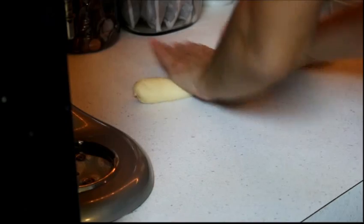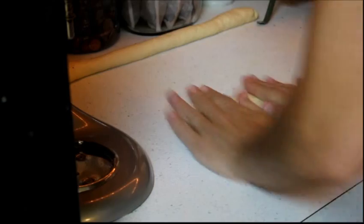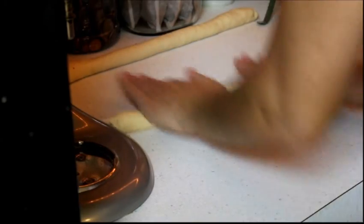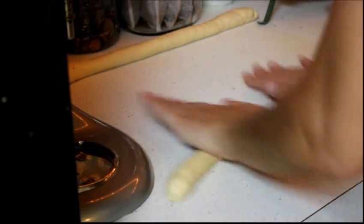Just roll it out — you only need about 4 or 5 inches to make small ones, but I like to roll it out long and cut them in half. It's easier and I get two done at the same time. Grab a handful — it's really pliable. I'm going to go ahead and do this with all of them and then get back with you.